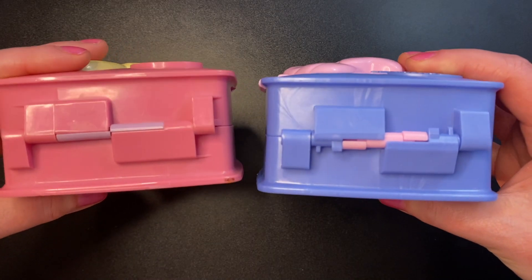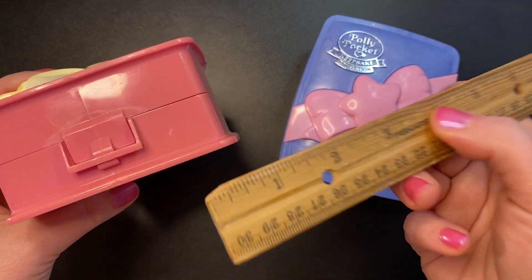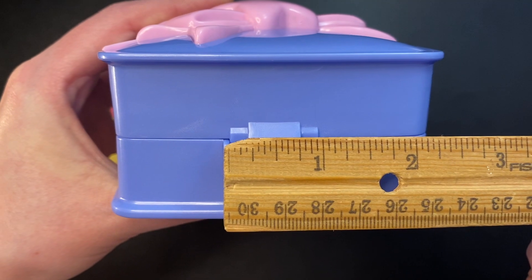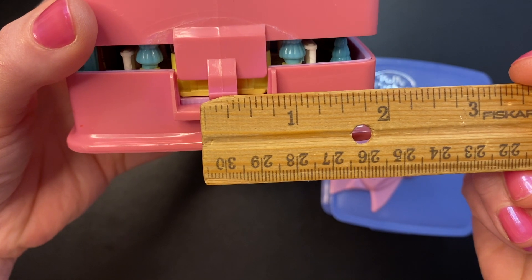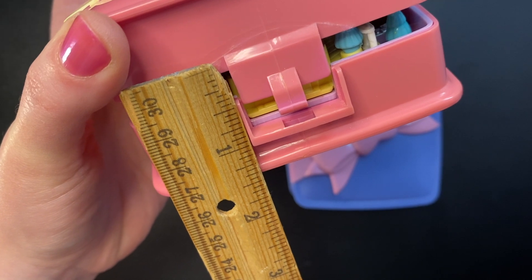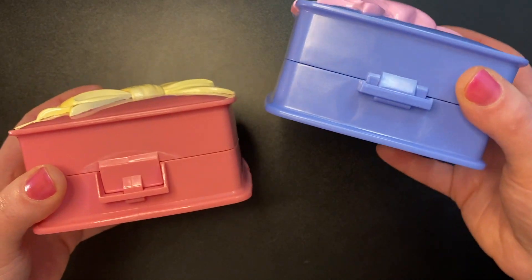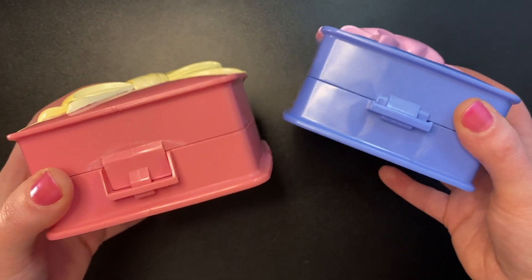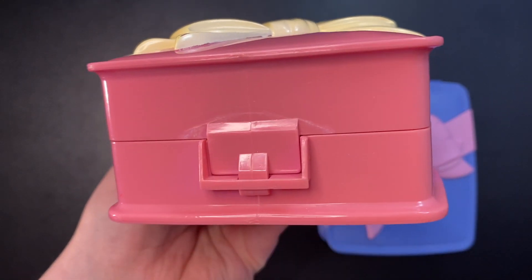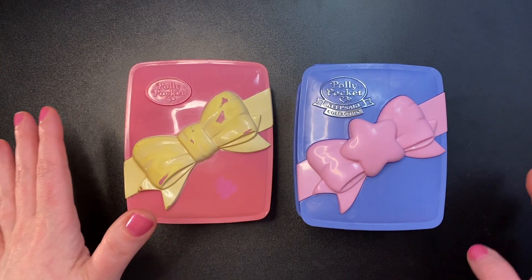The hinges are very similar and the closures are pretty much the same, though the closure on the old set is quite a bit skinnier and longer than on the new set. A shorter, wider closure is going to be stronger than a long skinny one. As you can see from the wear on the old one, I'm very thankful for the improvements they made.